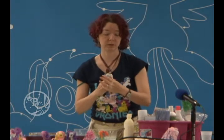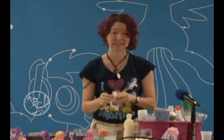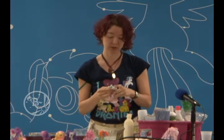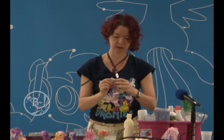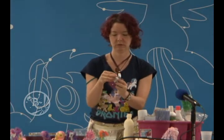One thing to always keep in mind: don't do this to a pony that has already been customized and painted. Getting it wet and doing all that can damage the paint on the pony when you're trying to style the hair — usually the customizer will have already styled the hair.